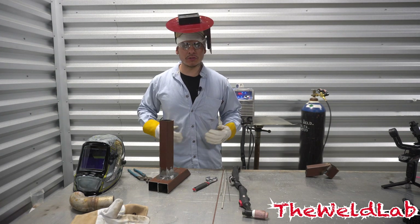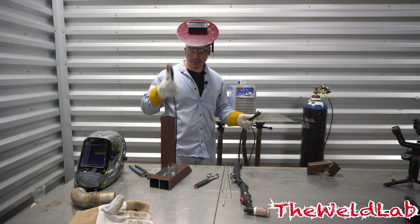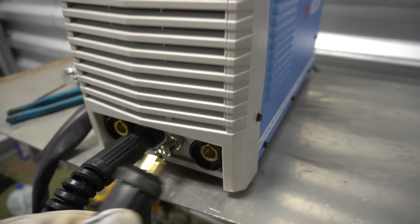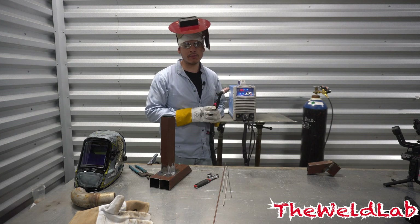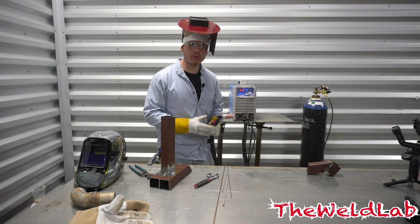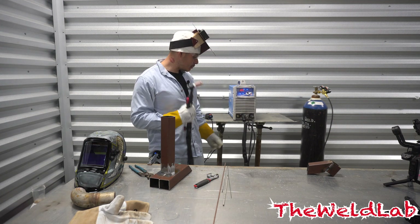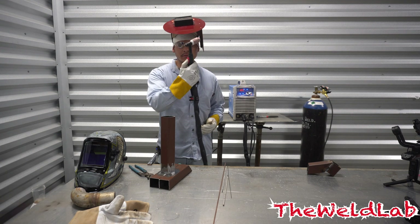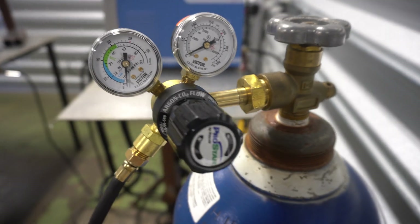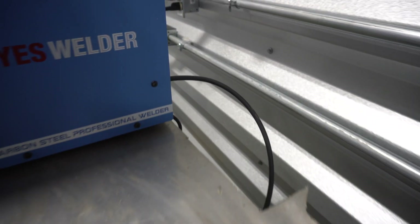First we're going to do TIG. When you set up your TIG, grab your ground clamp, ground it to the table, then go to your machine and put it on the positive. Once that's tight, this is your TIG rig — it has a button so every time you're about to weld you press the button and it starts welding. Simply plug the TIG rig into the middle component along with the gas hose, and that releases the gas. Every time you press the button it releases gas, and that's when you're ready to weld. For TIG you need 100% argon.